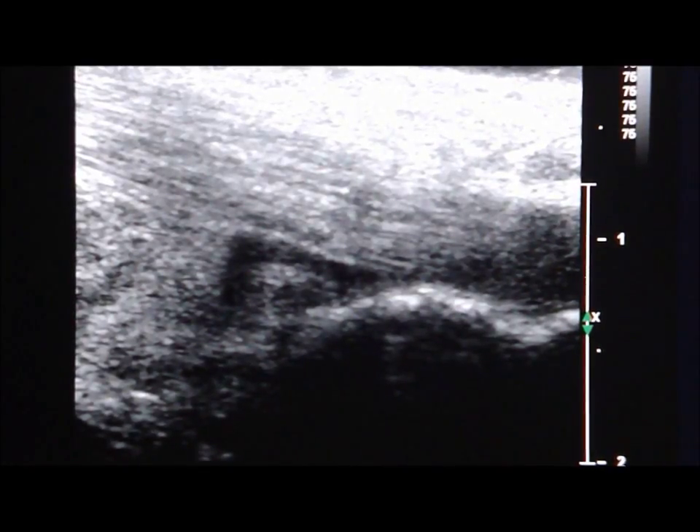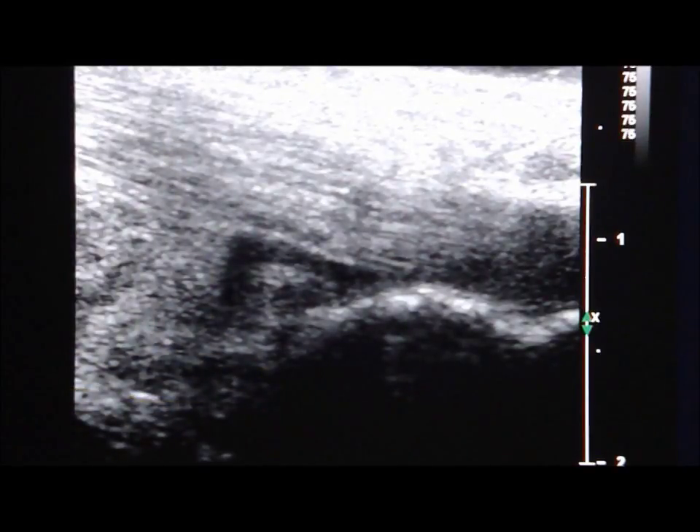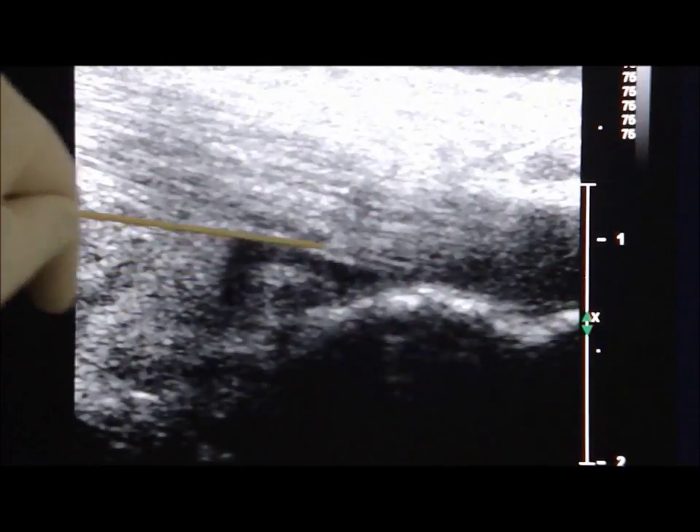During ultrasound examination of the posterior surface of the heel, the patient pursues the prone position. This is the ultrasound image — the sagittal sonogram of the posterior surface of the heel — showing the enlarged retrocalcaneal bursa.